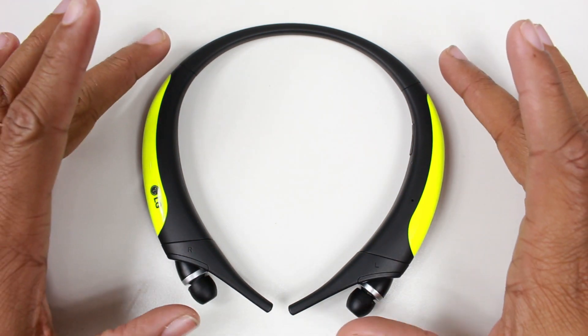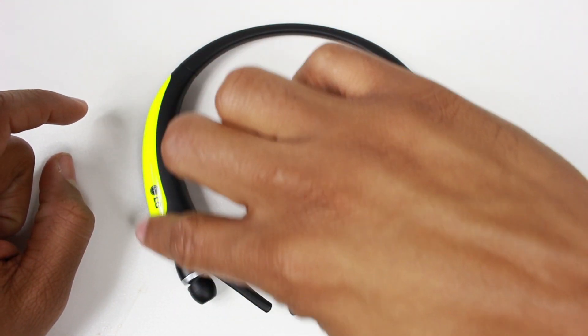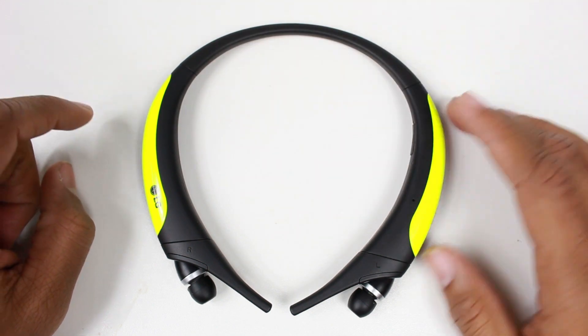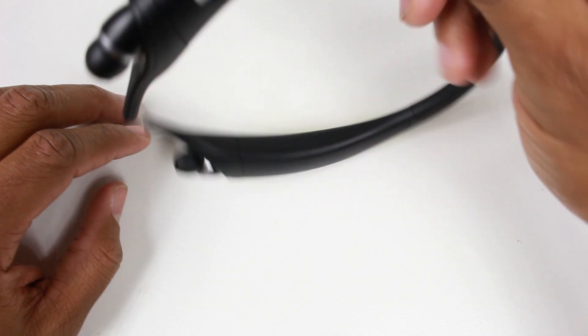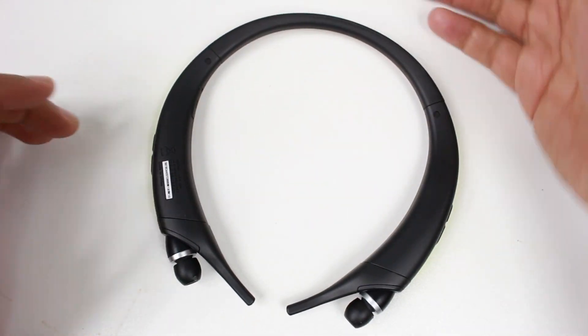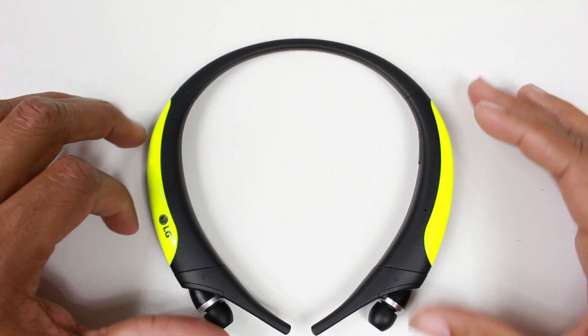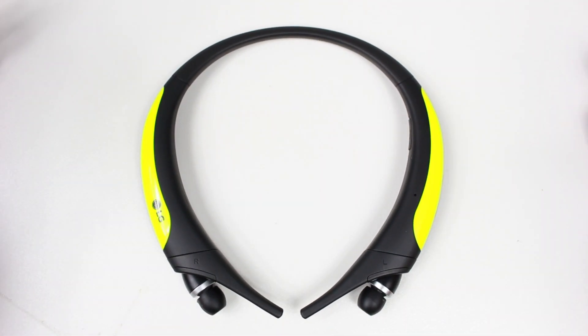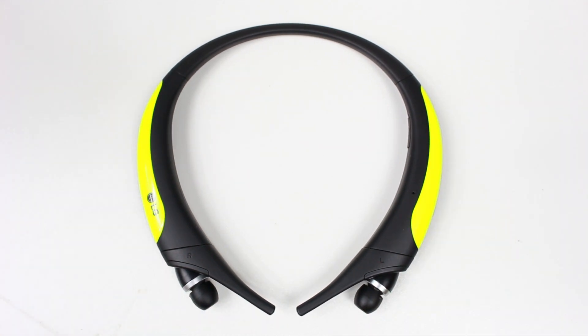The next thing is style. All of the different versions of this headphone have a different color on the side — there's neon, there's orange, I believe there's a blue as well. It's cool when there are options and they come in different colors, because everyone doesn't want the same color. People want to fit it to their lifestyle, so it's nice to be able to choose.